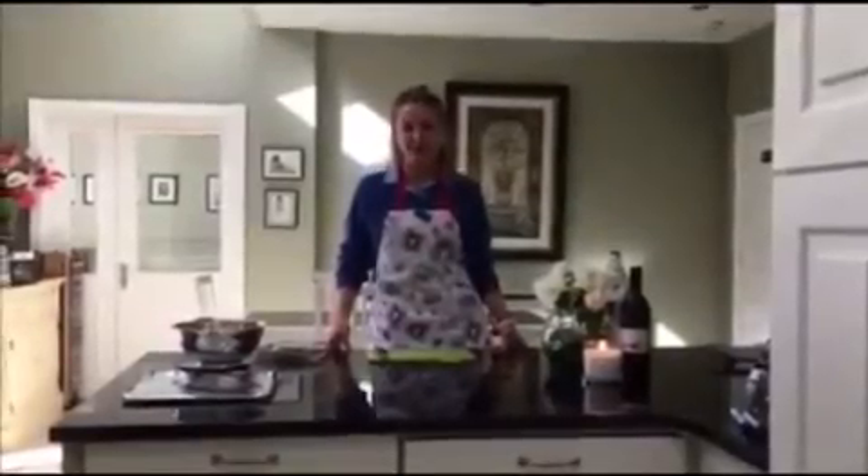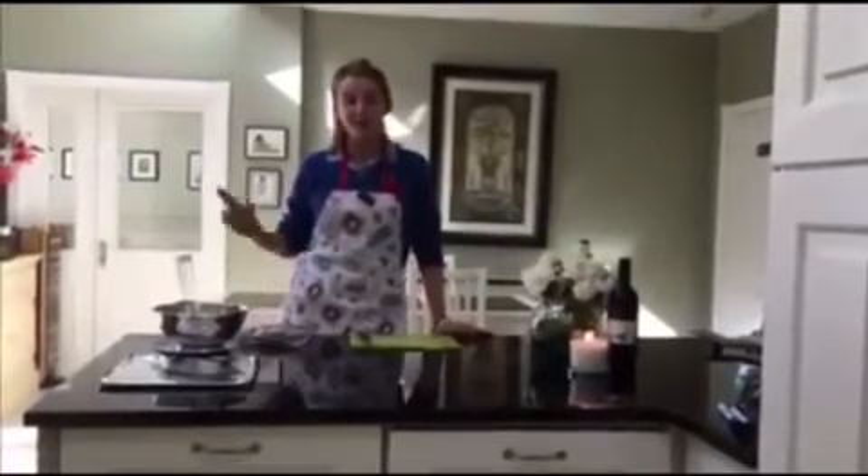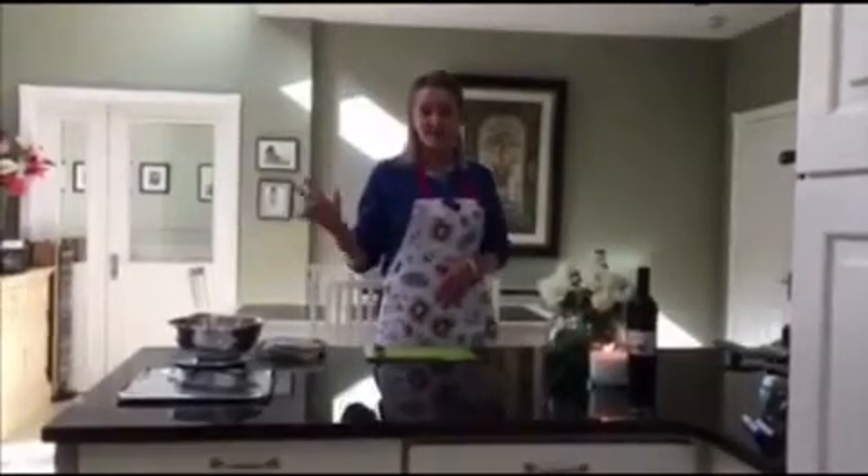Well hello, I didn't see you there — welcome back to another episode of Cooking with JoJo! Today we're making a healthy recipe including only three ingredients. This recipe is perfect for dinner parties and healthy lunches.